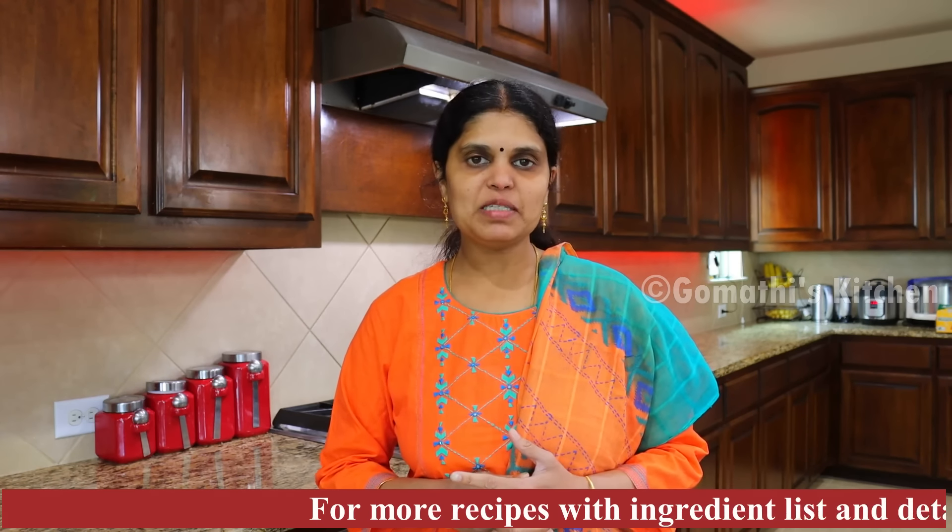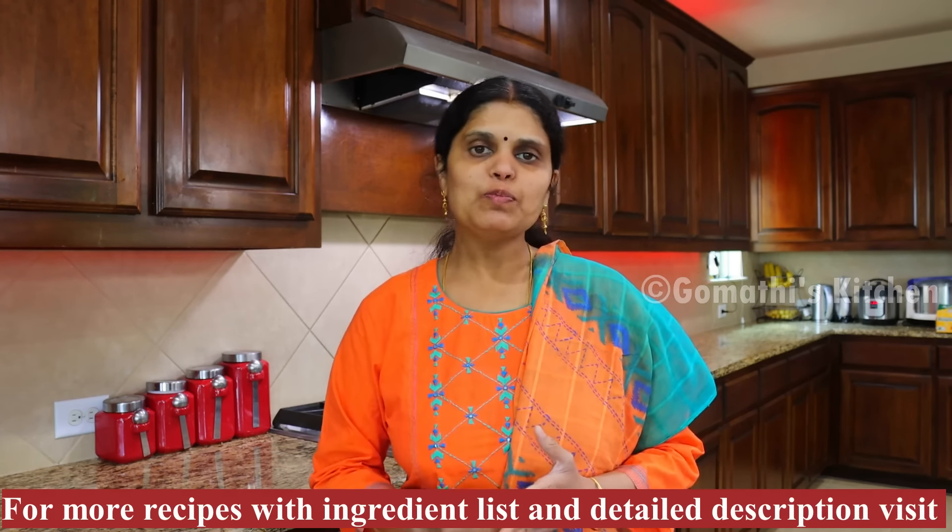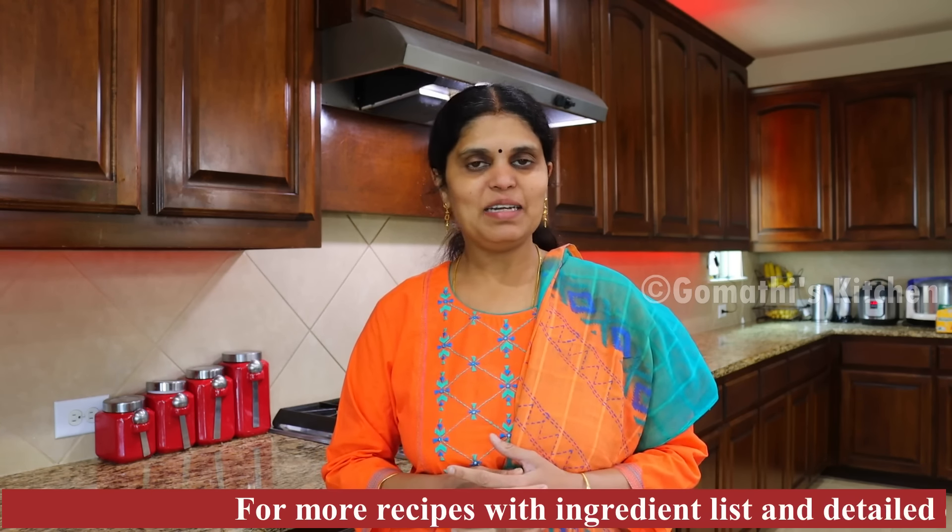Hello friends, welcome to Gombathi's Kitchen. I am going to show you the recipe. I am going to show you the taste of Pundu Chutney. How do you do it? I am going to show you the taste of Pundu Chutney. It is very easy to do it. Let's see how you do it.